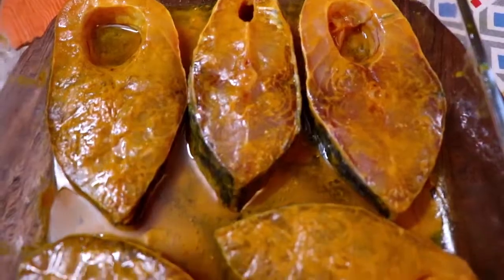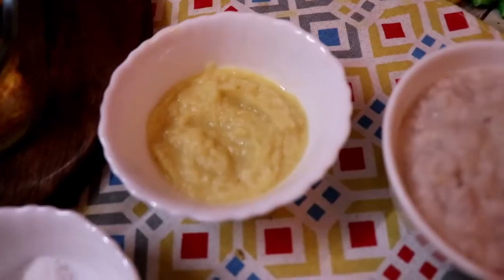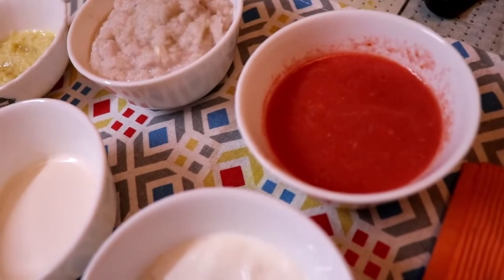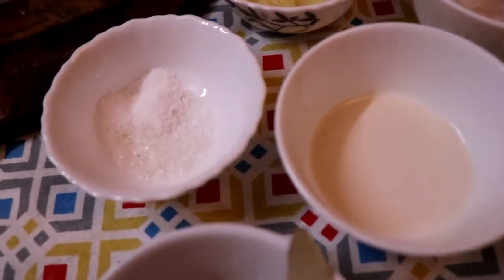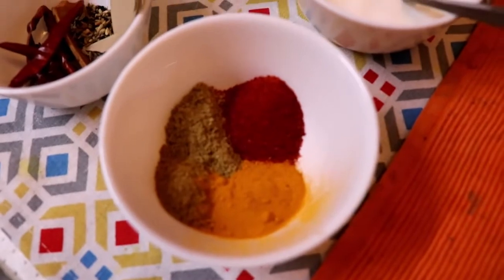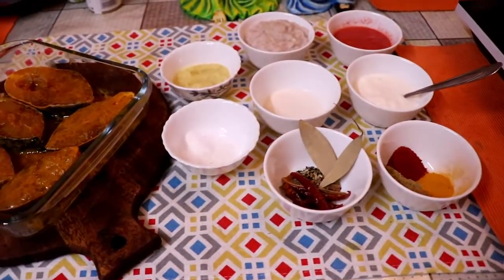So here I have katla fish — I've taken five pieces of katla fish and marinated them lightly. I've also kept oil mixed with ginger paste, onion paste, tomato paste, sour yogurt, and cashew paste ready together.